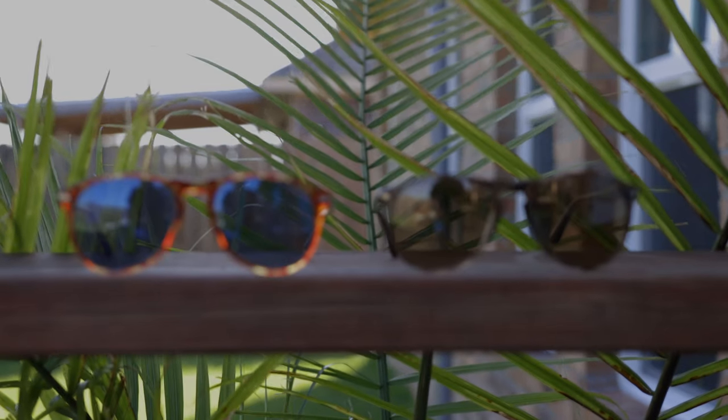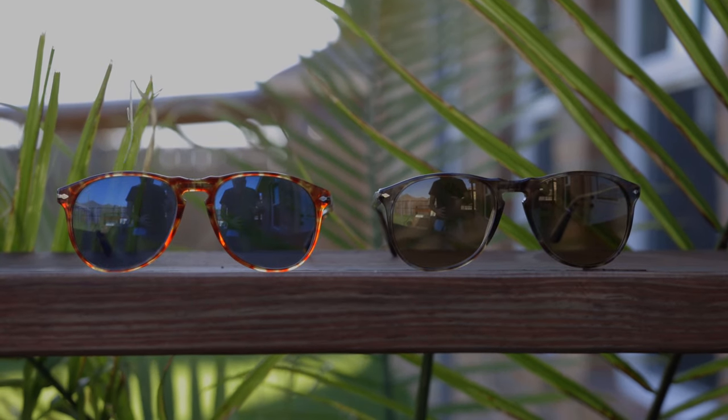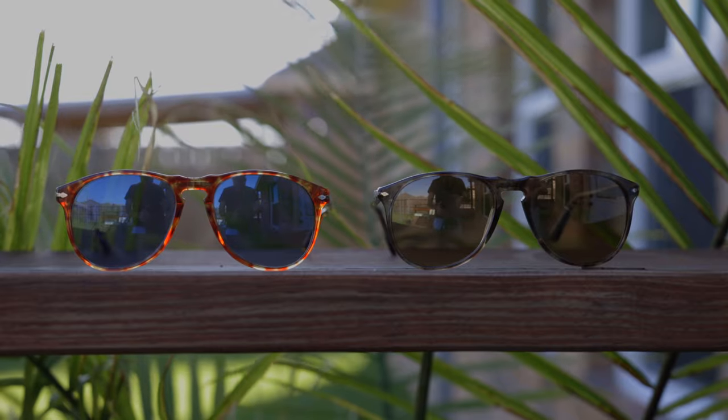Here are the 6649 sunglasses, and as you can see they're both very similar as far as the look. Now the biggest difference is going to be the hinge style. Here on the 9649s, they're going to have very nice and premium all-metal hinges that feel very smooth and premium when opening and closing them.